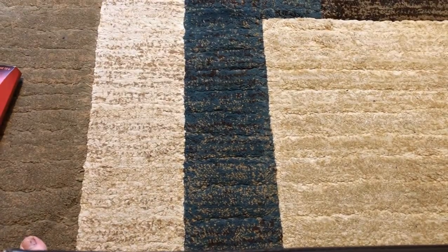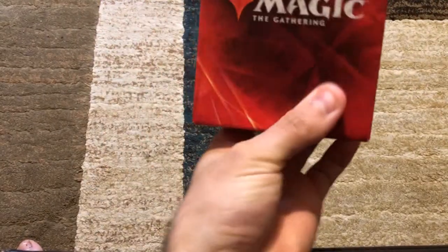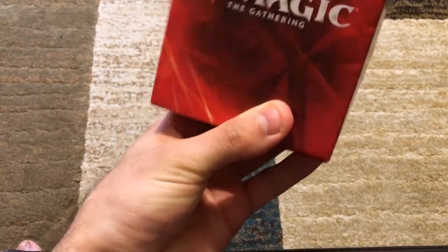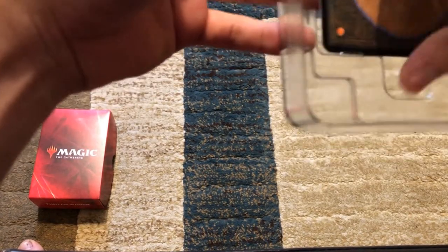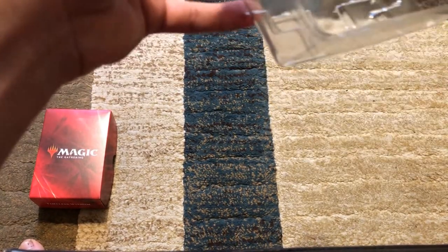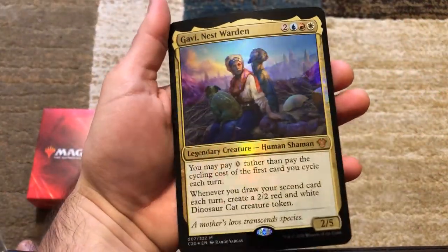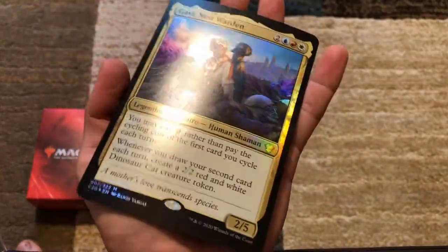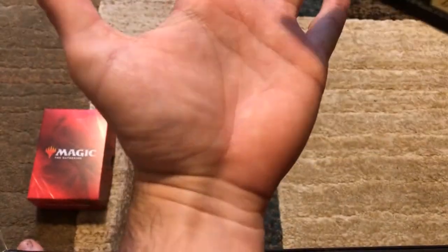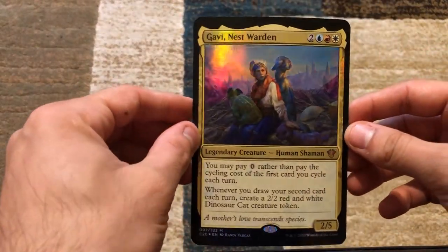We've got a deck box with our cards inside. First I wanted to showcase the oversized foil card of Gavi. This is definitely oversized — it's about the size of my hand, standard MTG cards are probably about the palm, maybe a little bigger. I'll show the two side by side once I open up the deck box and grab Gavi.